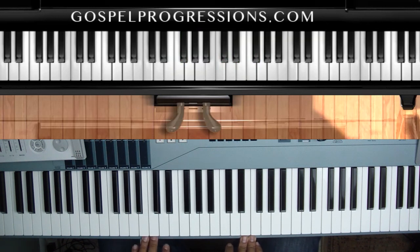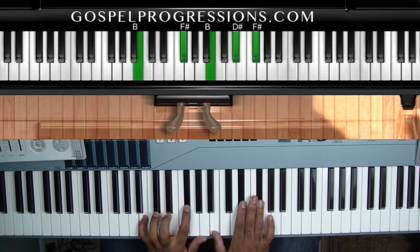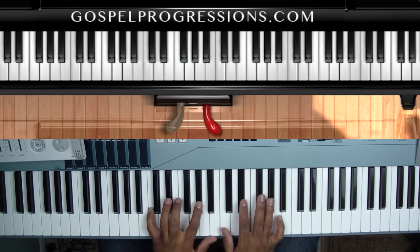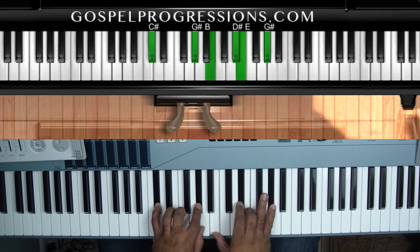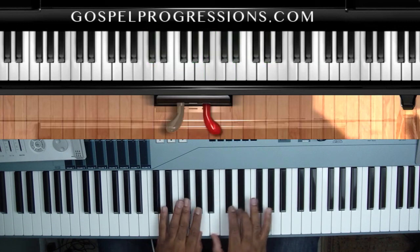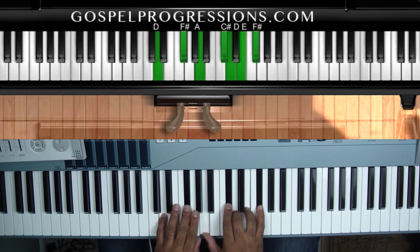Those chords should really help you. In the bridge, you're replacing the one with the five chord, then go to the sharp five, go to the six minor ninth, and your major seventh or major ninth.